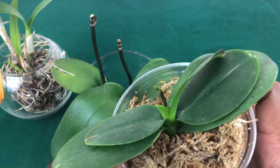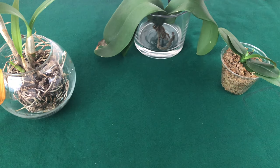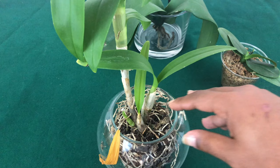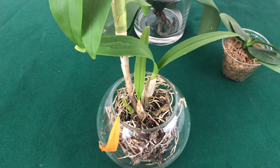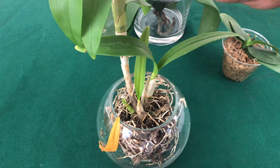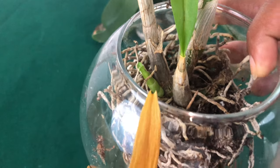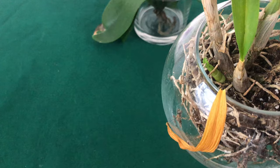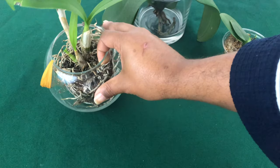Now this dendrobium — this is another orchid that I've had since January and have not done anything to or with, and it is still okay. It is still alive. The nice thing about dendrobiums is I was hoping this thing would die, and come to find out it's growing something. Even though I'm not doing anything to it, it is still growing — that's amazing.